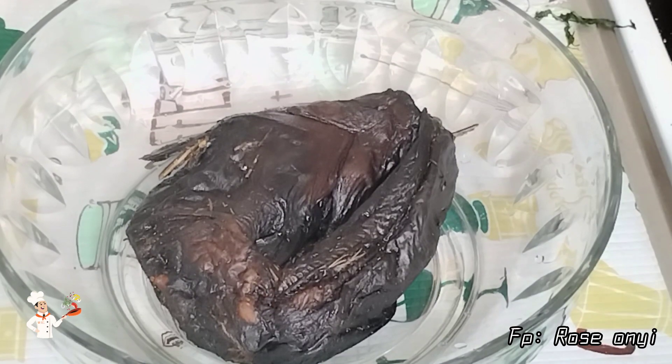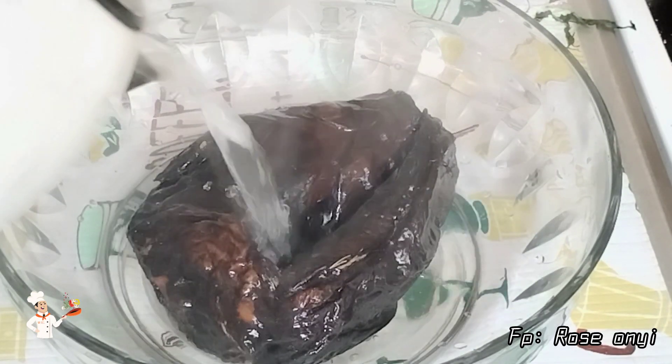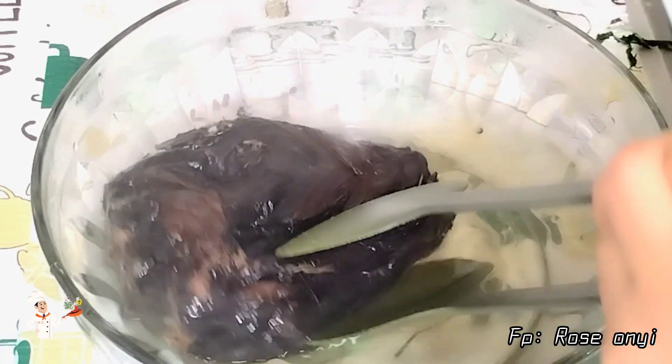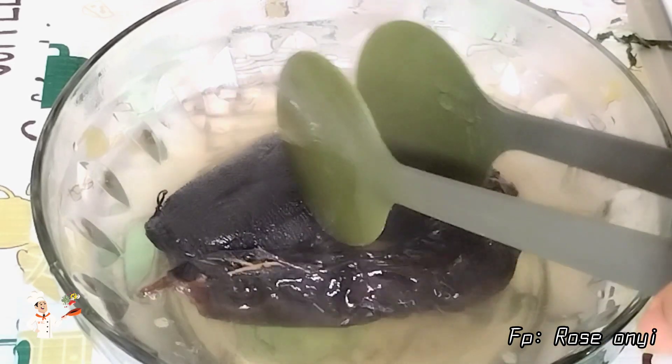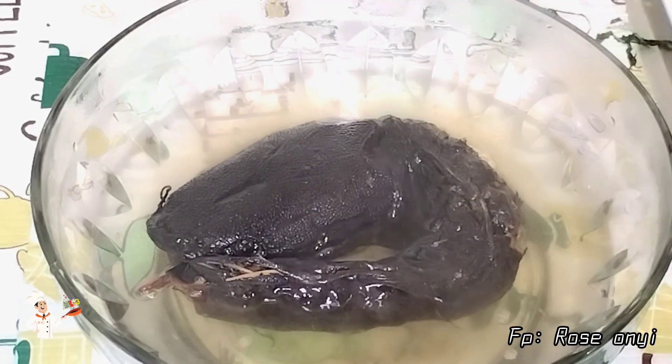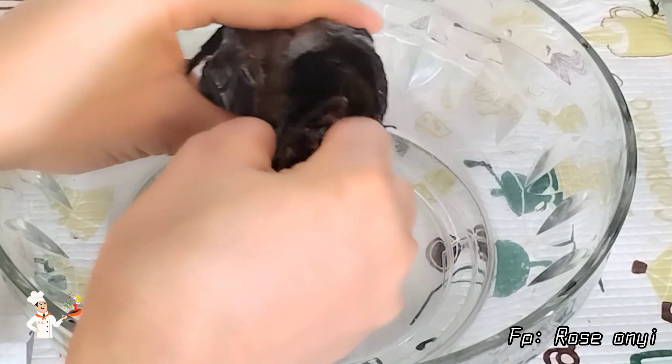For the dried fish, I'll pour a good amount of hot water over it, which helps it to soften. I will discard the water after a few minutes, debone the fish, and clean it up thoroughly with water and salt.